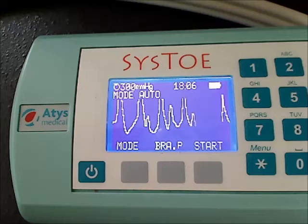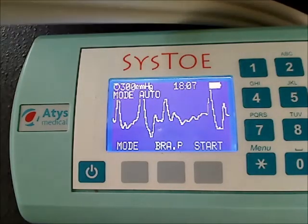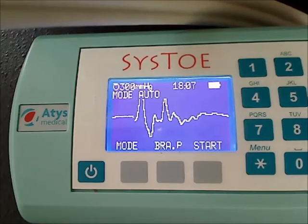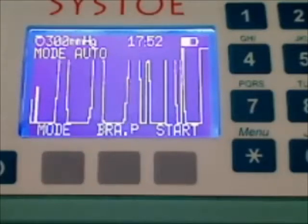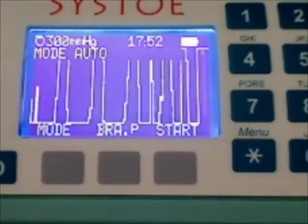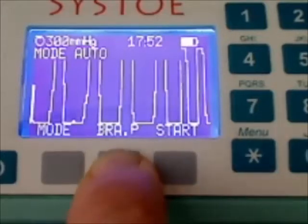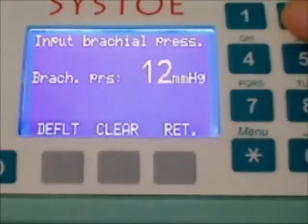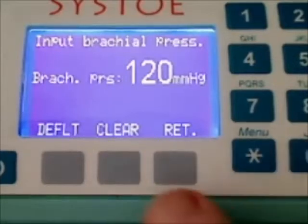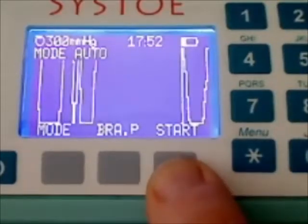The initial signal can be pulsed, as it is the case here, or it can be completely flat — it doesn't matter. Before doing a measurement, it is possible to input the patient's arm pressure. To do that, click on the brachial pressure key. Let's consider a pressure of 120 and click on Return. Now let's start the measurement by clicking on Start.